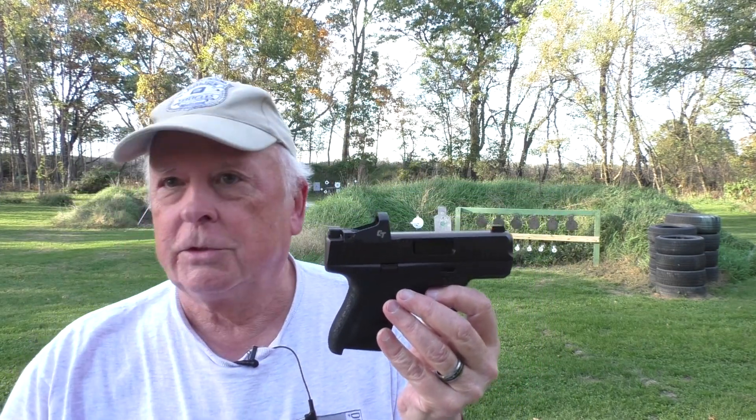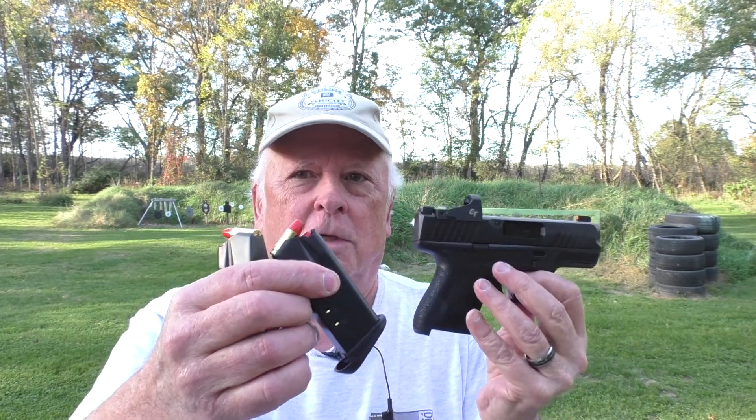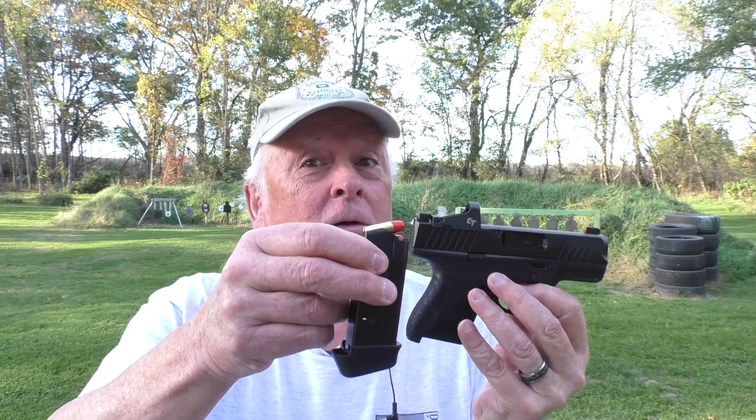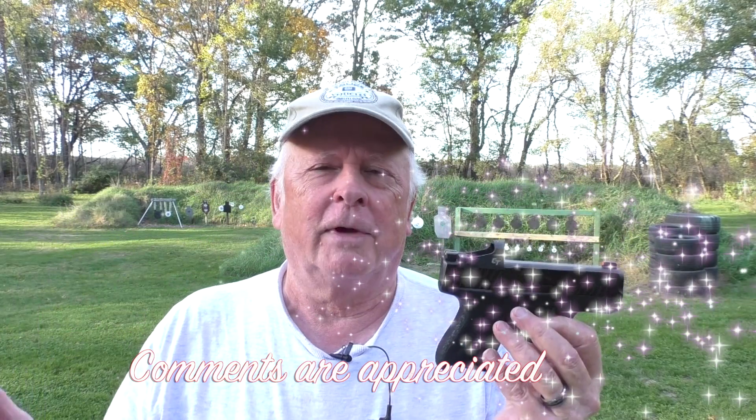It comes with two magazines finally — a flush-fit 11-round magazine giving you 11 plus 1, and a slightly extended 13-round magazine for a total capacity of 14 rounds. I would really like to have some more magazines, but everywhere I look they are out of stock. They're $39.99 for the 13-round and $35.99 for the 11-round. We're going to shoot this at 12 yards first just to see how it works, then talk more about it.